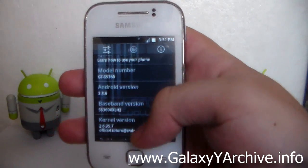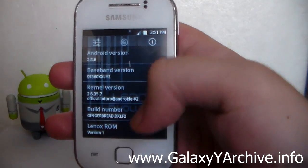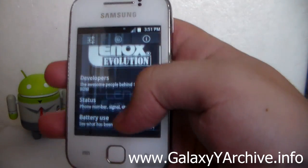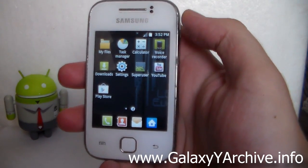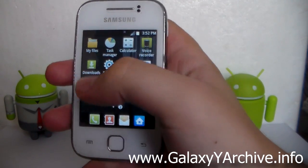The info tab shows the build number, Linux ROM version, kernel version, Android version, model number, and status — plus a large logo at the top which looks cool. One more thing: this ROM comes pre-rooted, as you can see from the SuperUser app.